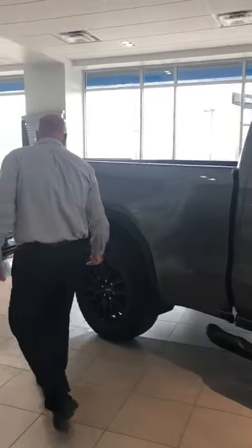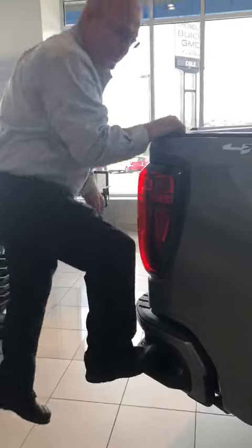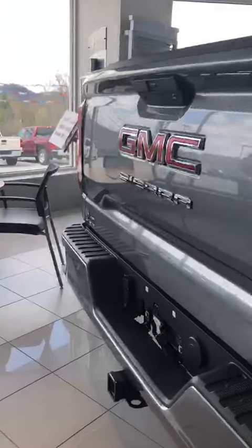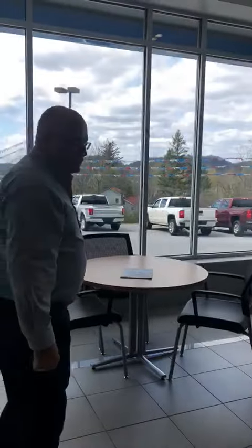Coming around this way, you've got your rear step right here so it's easy access up into the vehicle even for an old person like me. It comes with your trailer hitch and your trailering package back here, so you're able to hook any trailers into it.